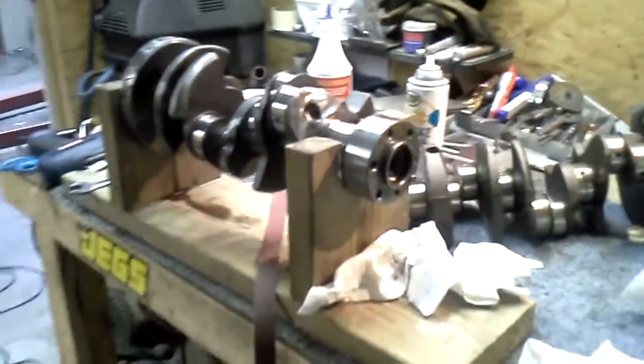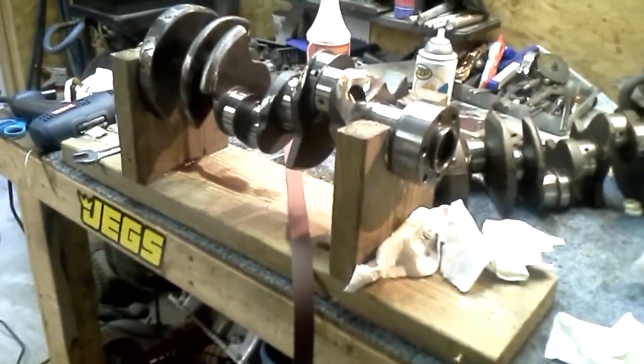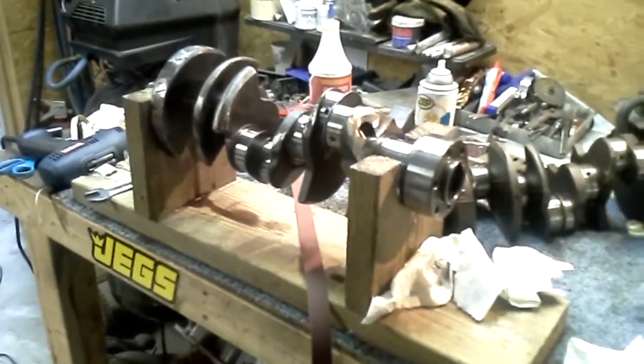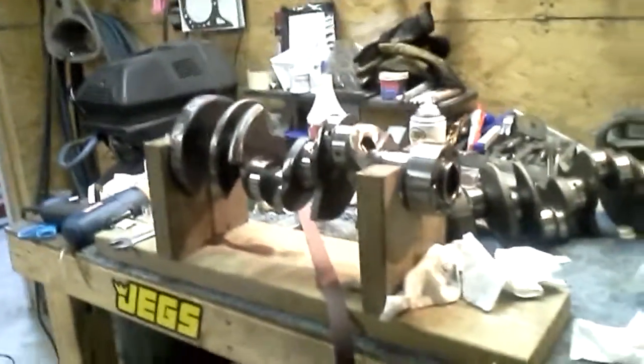Anyway, I wanted to show you that we did not go with the bearings in the wood because it was too easy to get cockeyed. So, homemade crankshaft fixture for doing the polish — more to come.